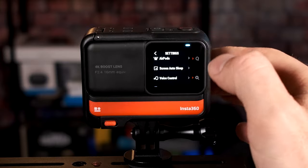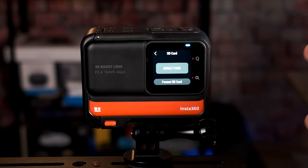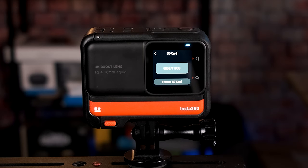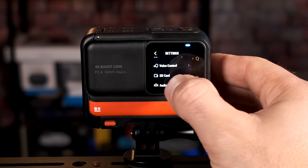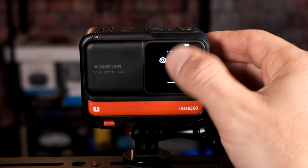A few more key settings: with your SD card, make sure you format it the first time before use to ensure maximum compatibility and avoid errors. For audio mode, if you're using the camera's built-in mic, I recommend keeping wind reduction on — it makes a big difference. If it's not windy, you could use stereo or directional enhancement. However, I don't recommend the built-in mics if you want really good audio; an external mic is better as the built-in sound will likely require editing.